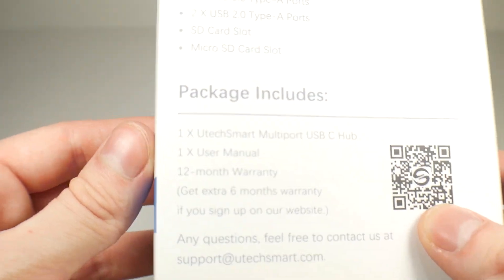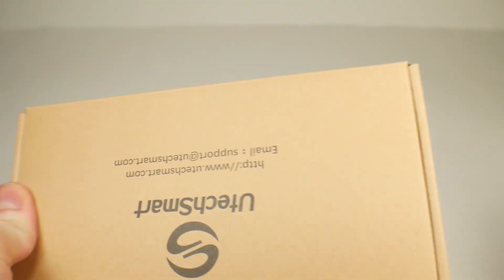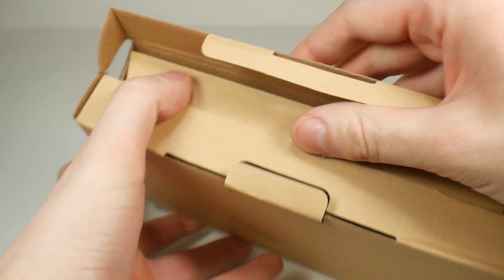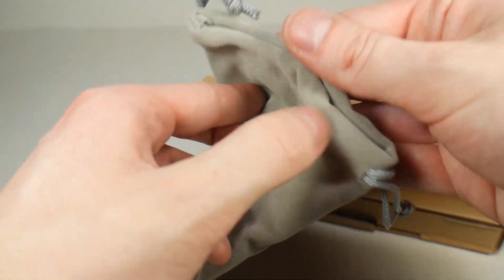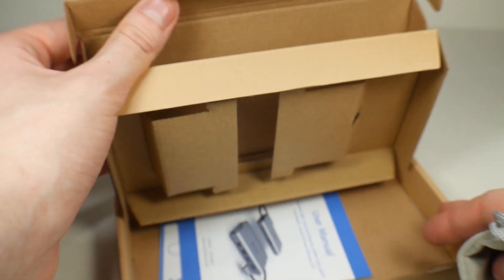The package includes all of that fun stuff. Overall packaging is pretty standard — just a box, and inside of that box some very boring packaging. Though it does come with a nice little bag. I don't know that it's super protective, but if you want a bag, that is there. And then there's the user manual.